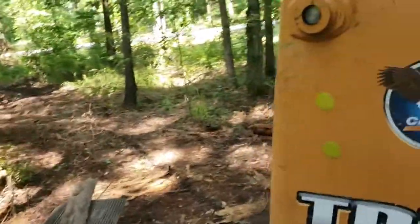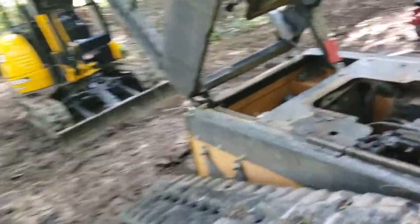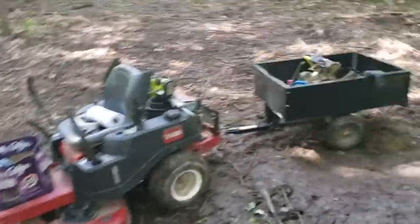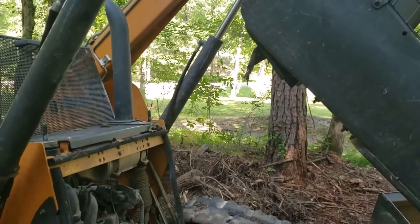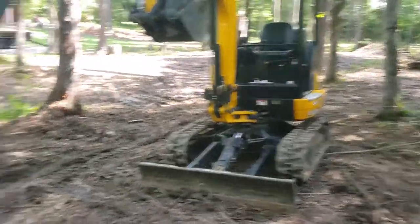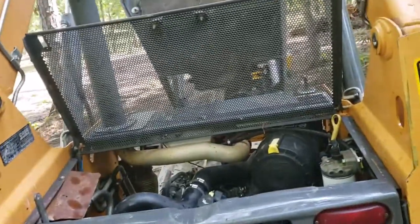My Case TR310 blew one of the oil lines that goes to the remote oil filter. I was able to bypass those oil lines, take the adapter off, and put the oil filter directly to the motor — that's what it looks like right there. The main thing was it blew the oil line and blew just about all the oil out, so I had to shut the motor off and couldn't crank it back up. If I had, it would have probably locked up.